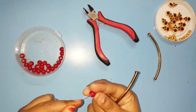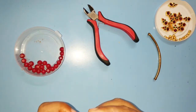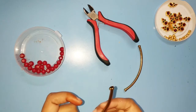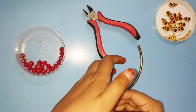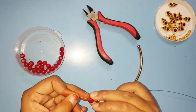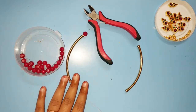Add a glass bead. Add a bend pipe. Add the direction path to the end side. Add the bend pipe. Add a glass bead.